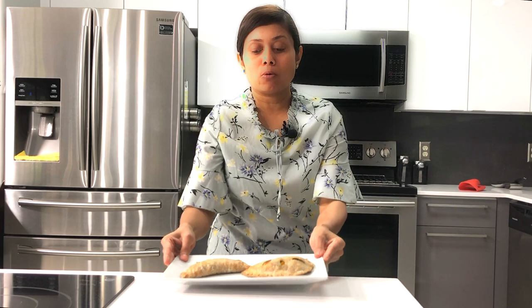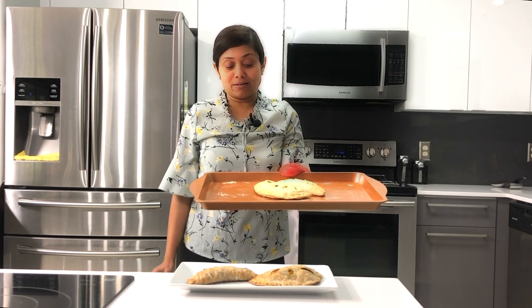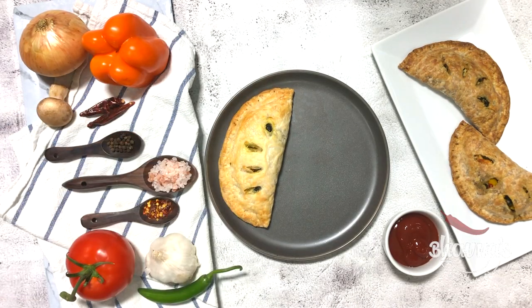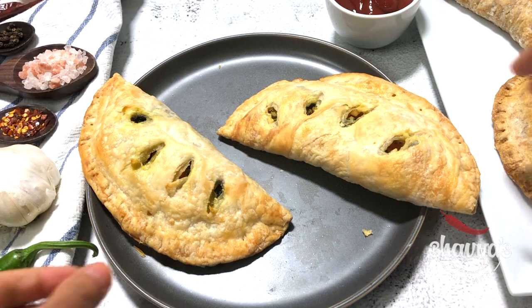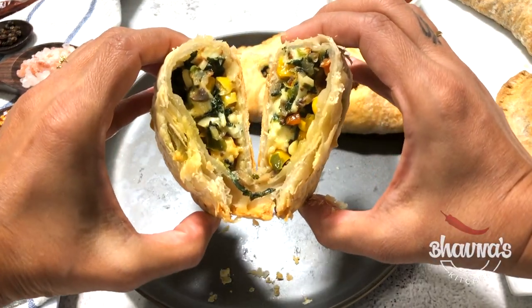I took out my whole wheat empanadas after 15 minutes and now the white paratha empanadas are ready as well. The white paratha empanadas are looking great — golden brown color and I can hear the crunch as well. Let the empanadas cool slightly. Look at the yummy looking empanadas made from frozen parathas. As you can see they are really flaky and crunchy. I hope you can hear the crunch.